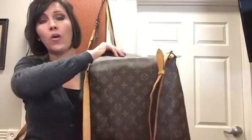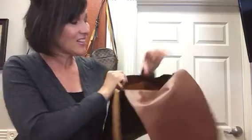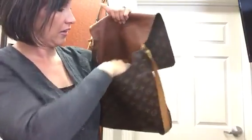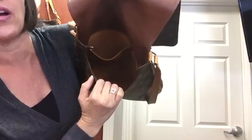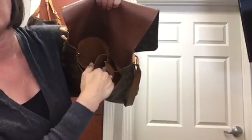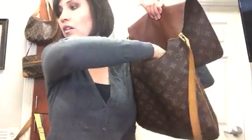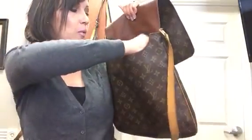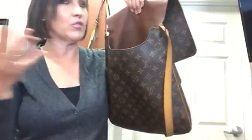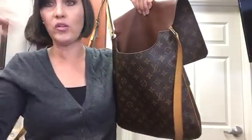Even though it doesn't have an outside pocket on the front or the back, it does have these two interior pockets — this one, and then the smaller cell phone pocket. I like to use the smaller cell phone pocket for sanitizer, because it fits perfectly in there and that's something I use quite a bit with the kids.